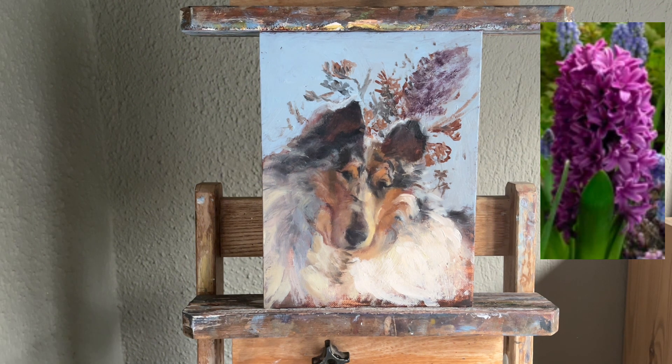Rather than thinking that over here we have a hyacinth, what we are looking at is the design — the lights and the darks.